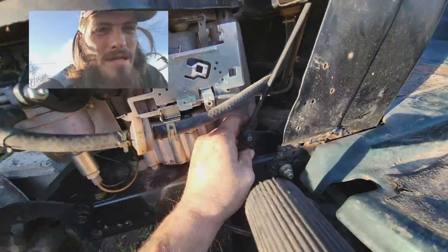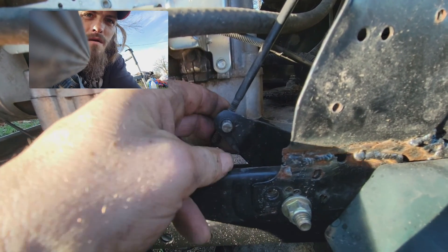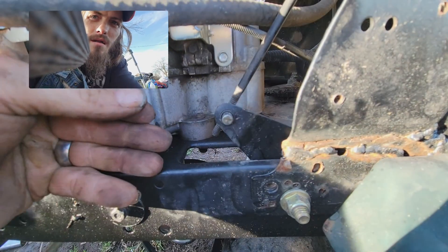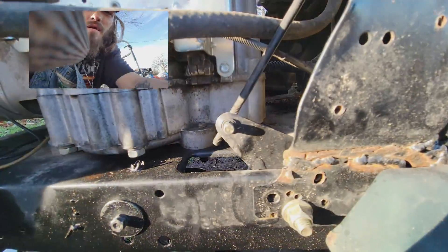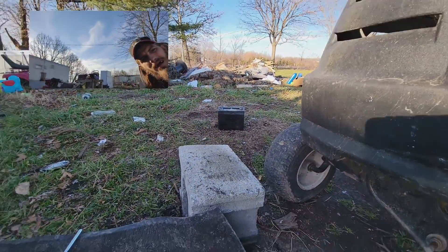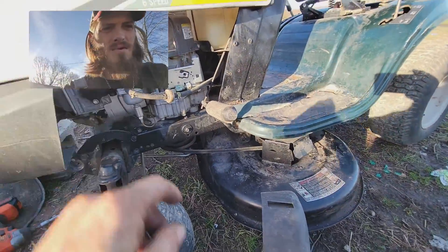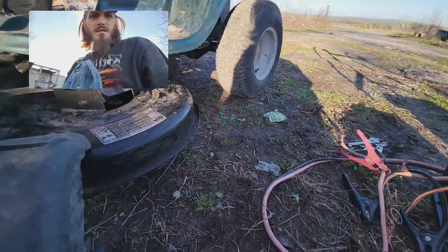That thing's about to pop back out and this is how you put it on - the brakes. I've got to get a new cotter key, which I do have over on that little battery over there that was in it. I've got a cotter key laying around - I can drop it through there and be done with it.